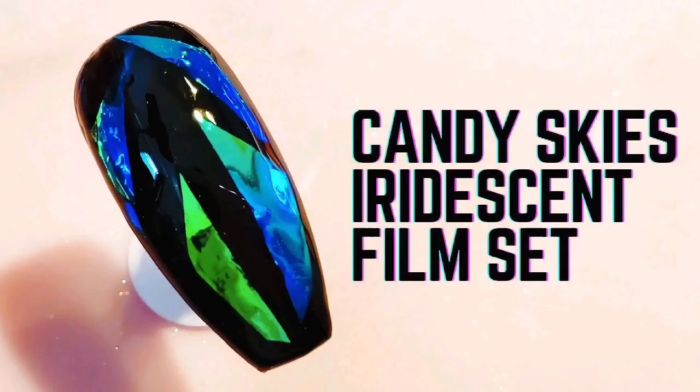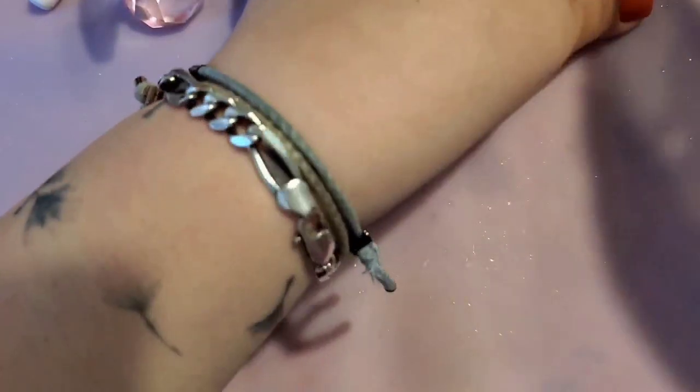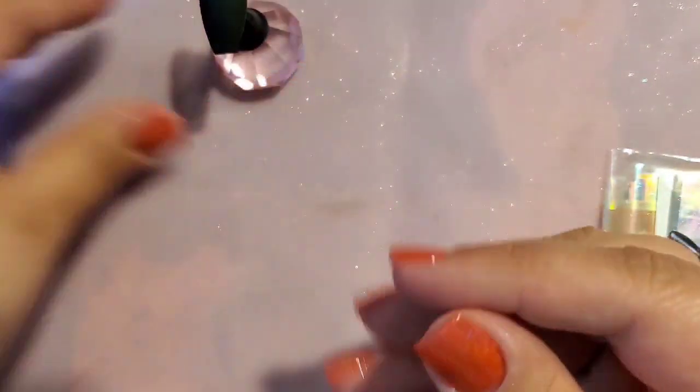Hey guys, welcome back to my channel! In this video I will show you how to use the Candy Skies iridescent film set from Sparkle & Co that came in the July 2021 subscription bag. It's literally super simple — I'm going to follow the instructions that come in the little card that came in this pack.